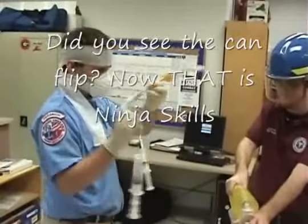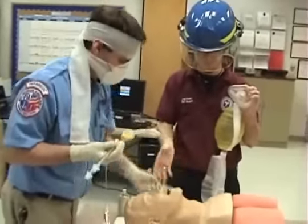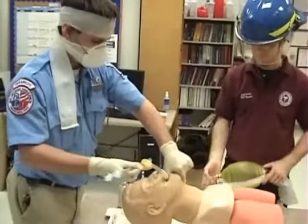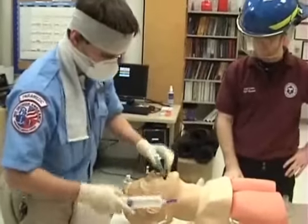Okay, once we're ready, I'm going to instruct my partner to stop bagging. We'll remove the OPA. We will do a tongue-jaw lift, just like we're grabbing a fish. Insert the device, and put it in until the teeth are between the two black lines.